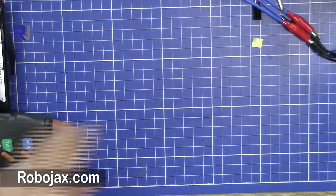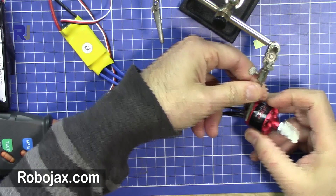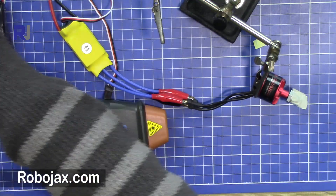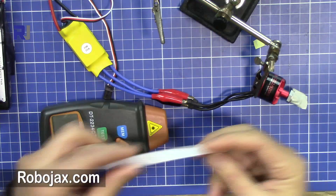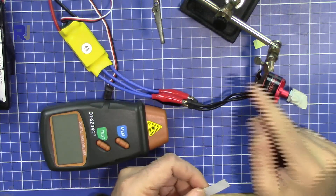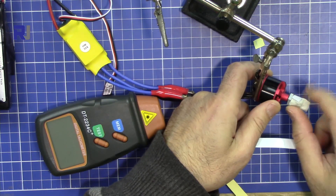I've set up a brushless motor here to test. When you receive the package it will include a simple instruction manual and also reflective tape. You need to cut a little piece of tape and put it on the rotating part. I've already cut a piece and attached it here.